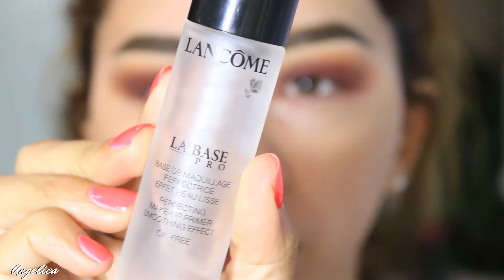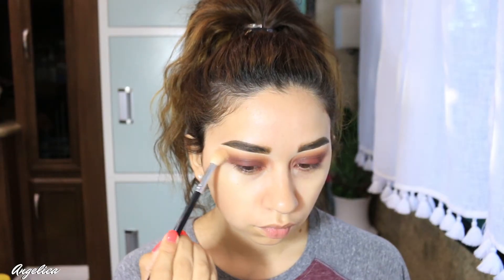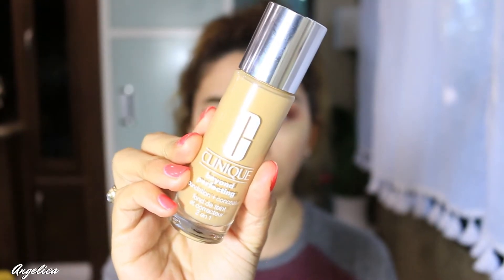Now I'm moving on to the face. I'm using the Lancôme La Base Pro, which is one of my favorite foundation primers, and I'll apply that all over my face. I noticed I need to blend my eyes a little bit more first, then I take my Clinique foundation, applying little dots all over my face and using my beauty blender to blend it out.